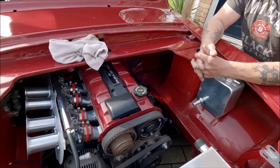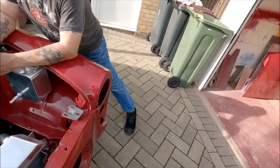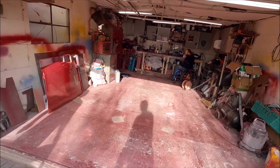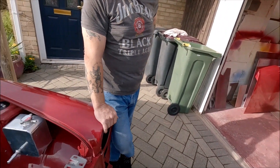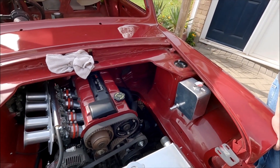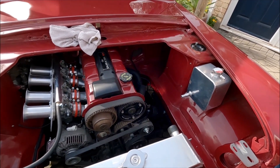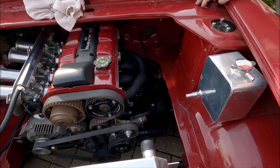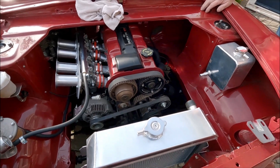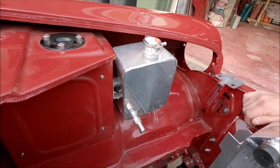Dave's doing all the wiring but he's ever so slow. He's doing the clocks too, and we can't make up our mind whether to have black clocks or white clocks. We thought we'd put it to you — we'll show you the clocks in a minute and maybe some of you could comment on which ones you prefer the look of. Whether we take any notice of it is another thing, but we would like to hear from you! Steve's also got the header tank mounted.